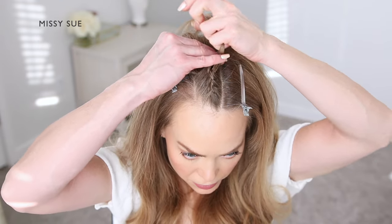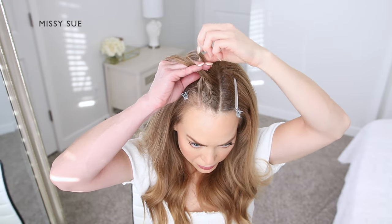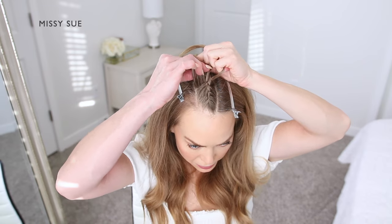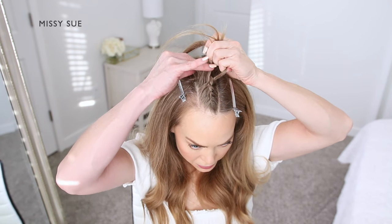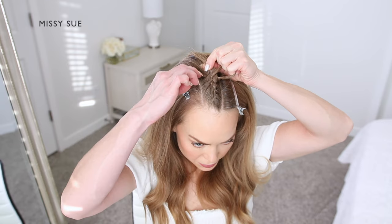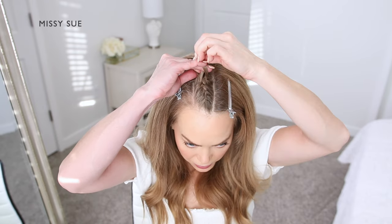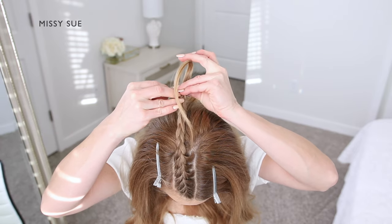I'm crossing one side over the middle, picking up a new piece of hair, and crossing it over, incorporating it into the braid. Then I'm crossing the opposite side strand over the middle, picking up a new section of hair, crossing it over into the middle, adding it into that side strand as well. Once the braid reaches far enough back to where I'll want my bun to sit, I'm going to stop incorporating new sections of hair and just continue braiding in a regular three strand braid before sliding a bobby pin over the end so I can go back and work with it later.